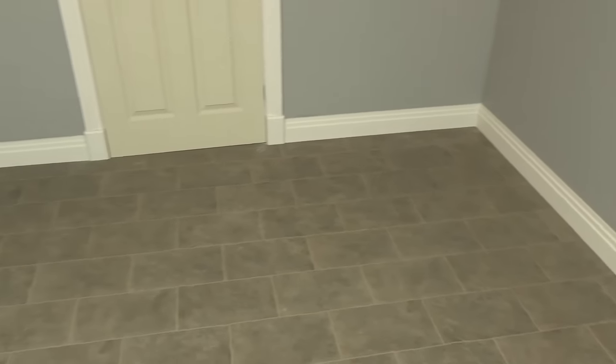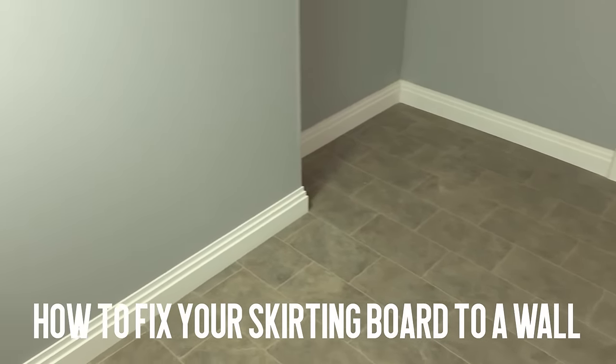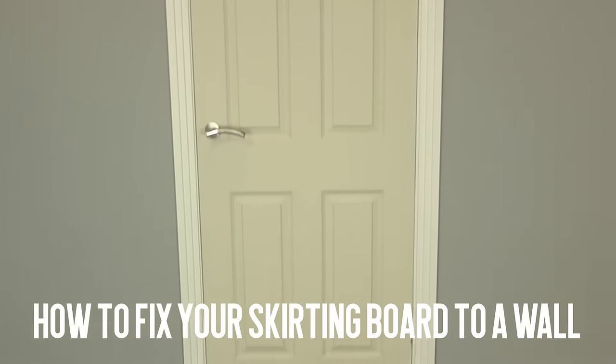Hello and welcome to Skirting World. In today's video we'll be showing you how to fix your skirting board to a wall using a variety of methods to simulate different wall types. With that, let's get stuck into the video.